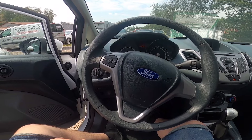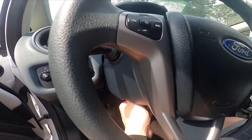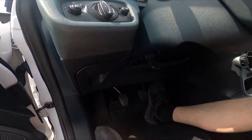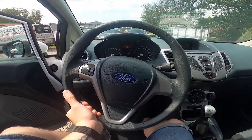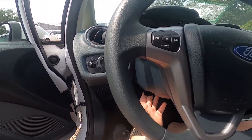First, take a look under the steering wheel. Right here we've got this lever we have to simply unhook. And now we can adjust the steering wheel position. To lock the steering wheel position, pull this lever upwards.